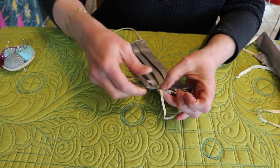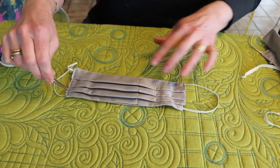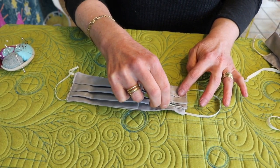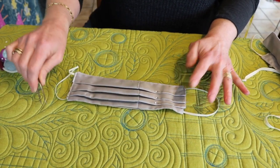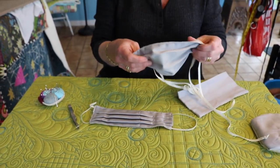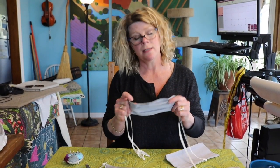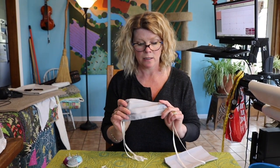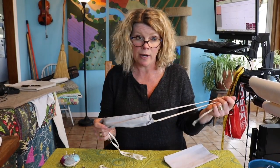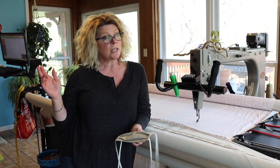Then top stitch all the way around the mask and back stitch when you get to the elastic corners — and that's it. You'll have a very functional, very comfortable mask to wear to keep you and your loved ones safe from COVID-19. Remember these have to be washed after every use, so use fabric that is washable for many, many times.